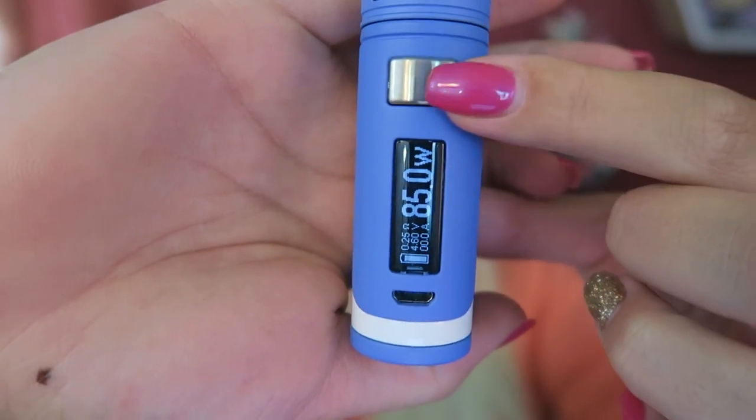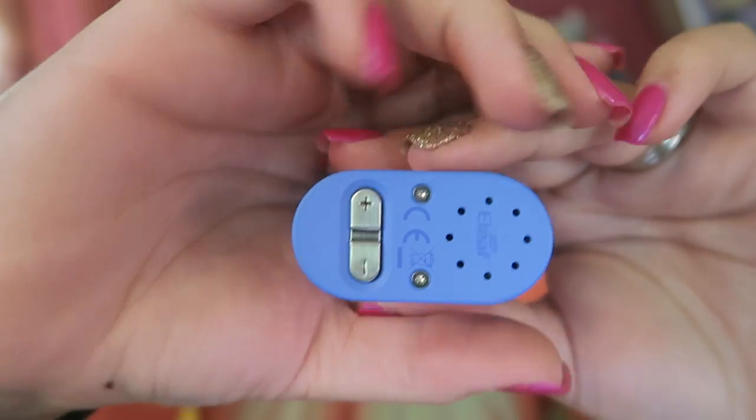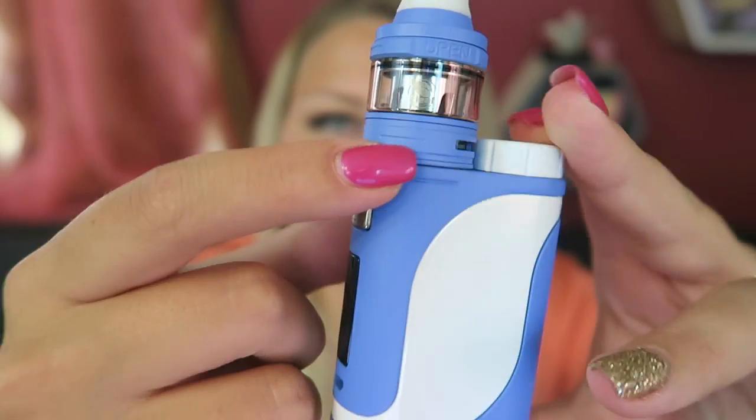On the front we have the OLED screen, a fire button, and a micro USB port. On the bottom we have battery venting holes as well as the regulatory button. The Ello tank holds 2ml and has two airflow slots at the bottom.